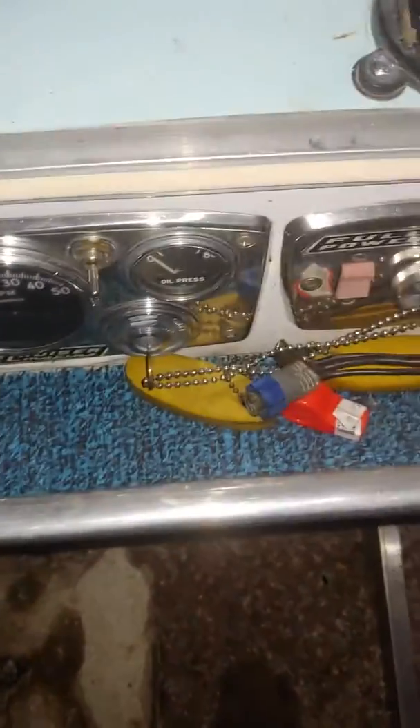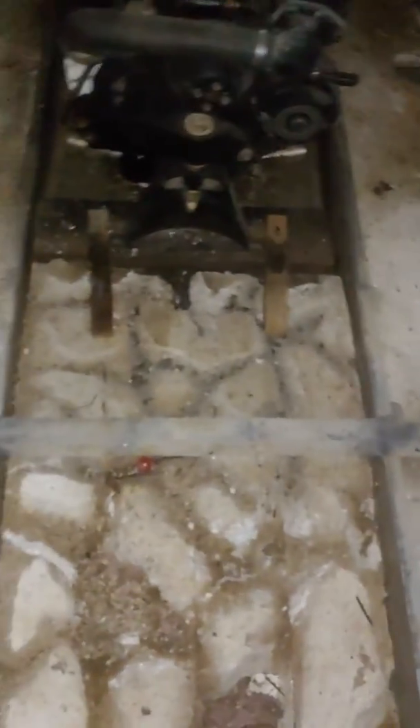Now this becomes a real challenge — we gotta clean out the whole boat, and then I gotta cover the engine of course, because I don't want it out in the weather. I will show you the floor once I get it inside the building and start cutting out the new one.